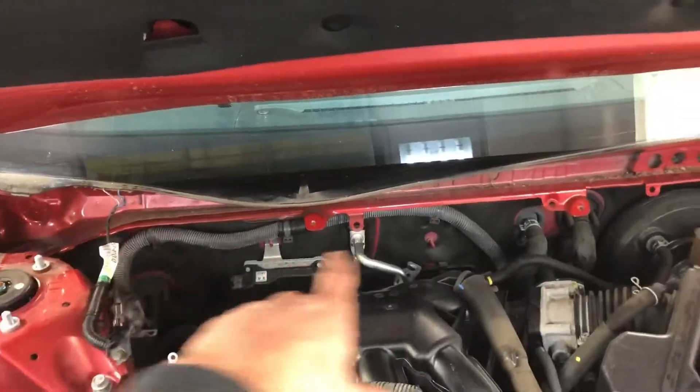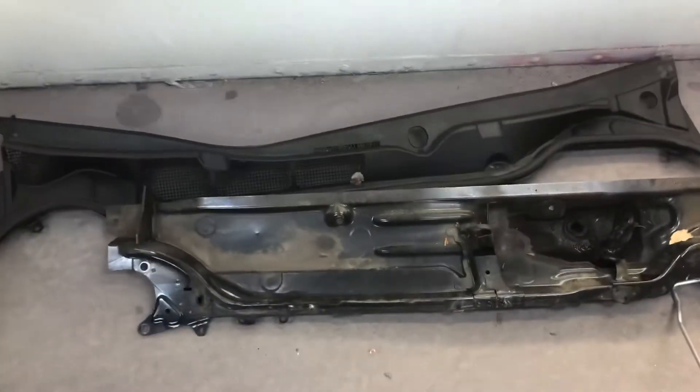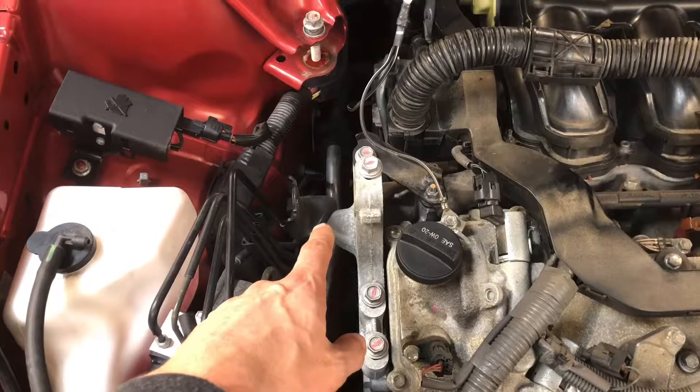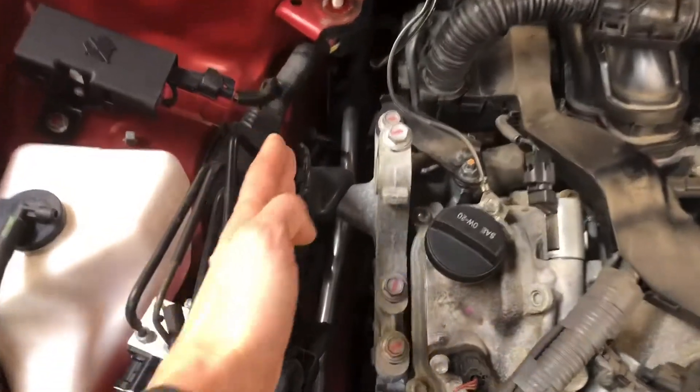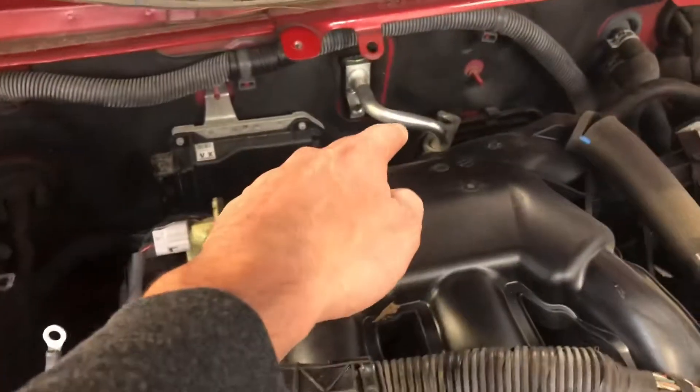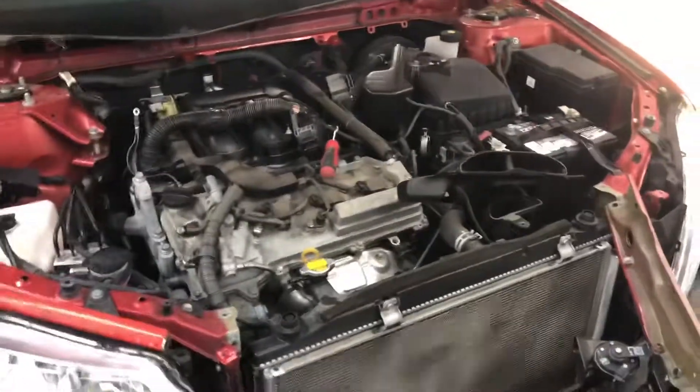You have to take these components off over there, then remove the engine mount over here, because the AC line goes under the engine mount and goes over there. Everything you see on the video you have to do to install the new AC line.